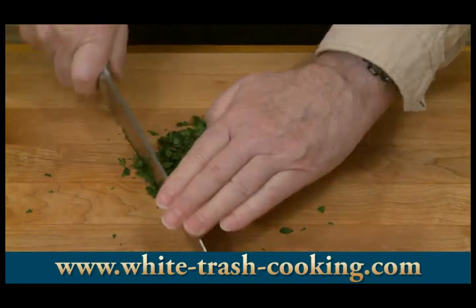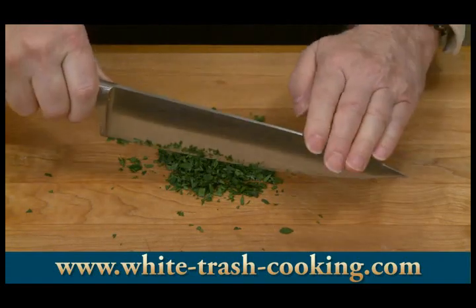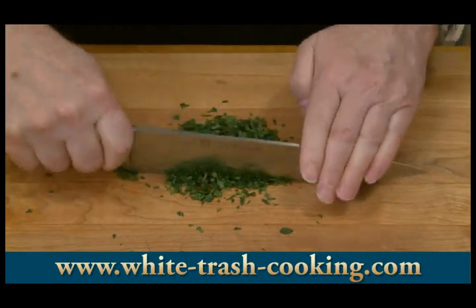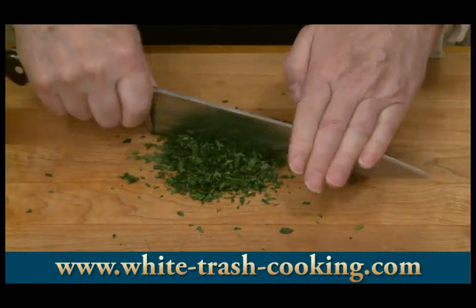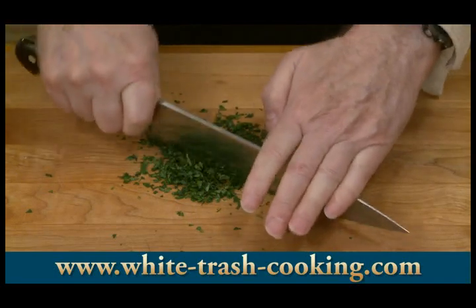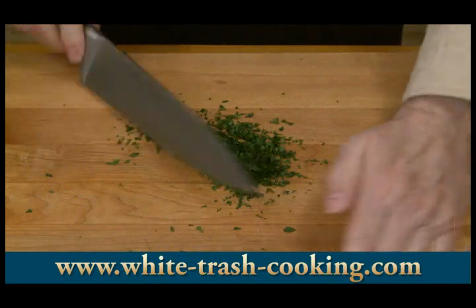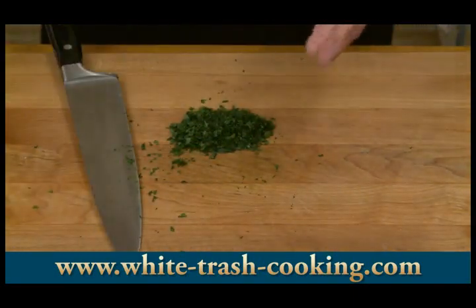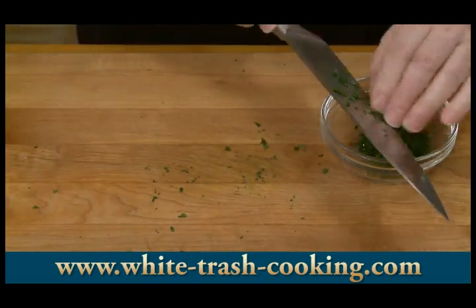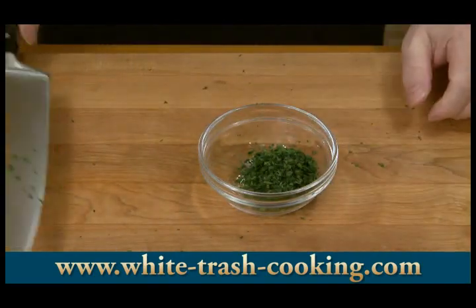If you don't have a chef's knife, you'll want to invest in one — they make this work go very, very efficiently. All right, that should be good enough. There's my chopped parsley.